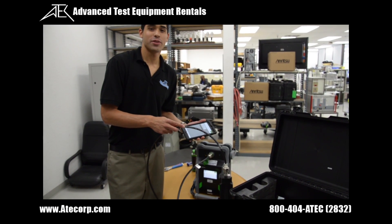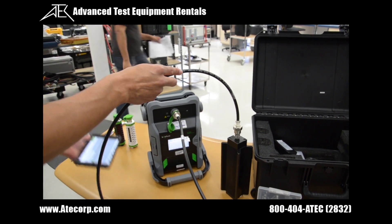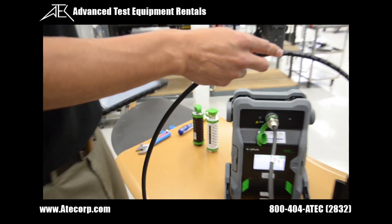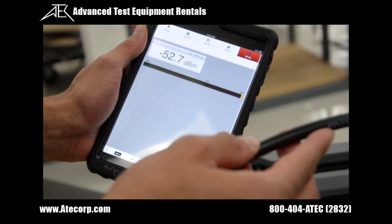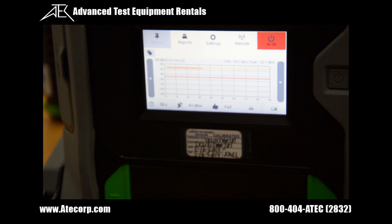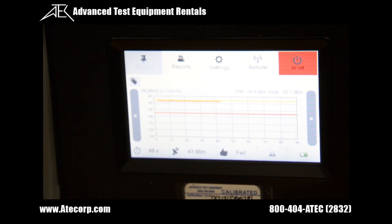Now we have an actual setup for a real PIM test. We have a damaged load here which is going to simulate a tower source with high PIM values. We press the RF on button and turn on the RF power using the iPad mini. As you can see, it's reading so much PIM that it's off the chart. Using the time versus PIM feature you can see this load is way beyond the specifications of a normal PIM test — confirming it's a high PIM source.